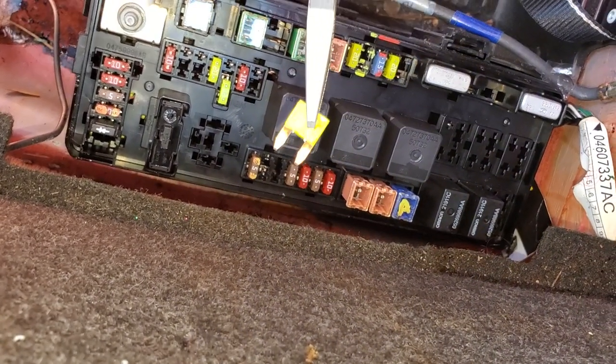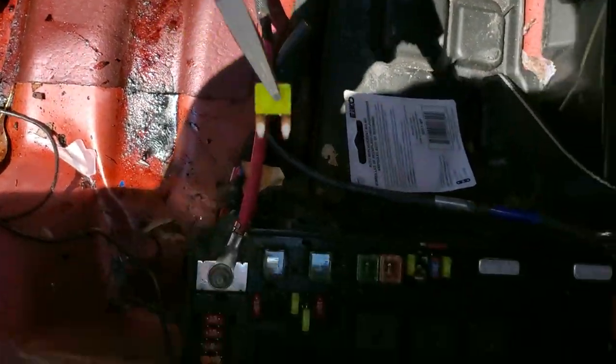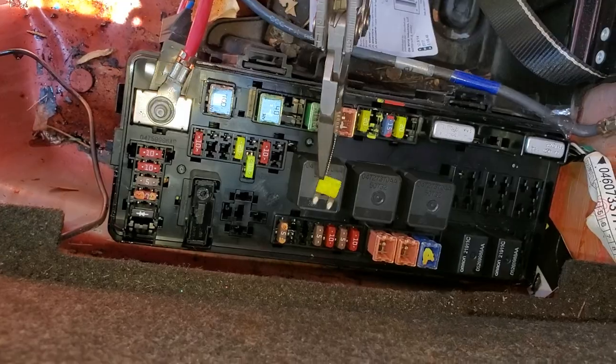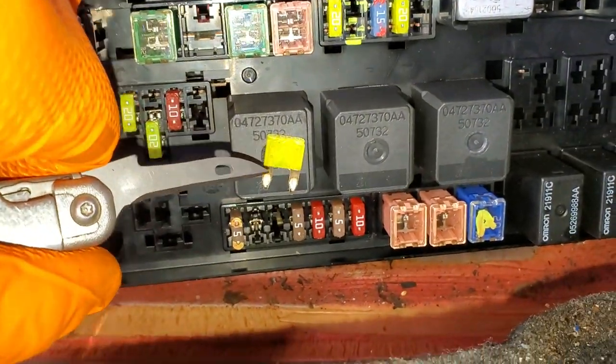The 20 amp fuse next to it provides power to the head unit, so you can remove the fuse and take a look at it to see if it's blown or not. This is what a good fuse looks like — you can see there's that neat little U-shaped piece in there.